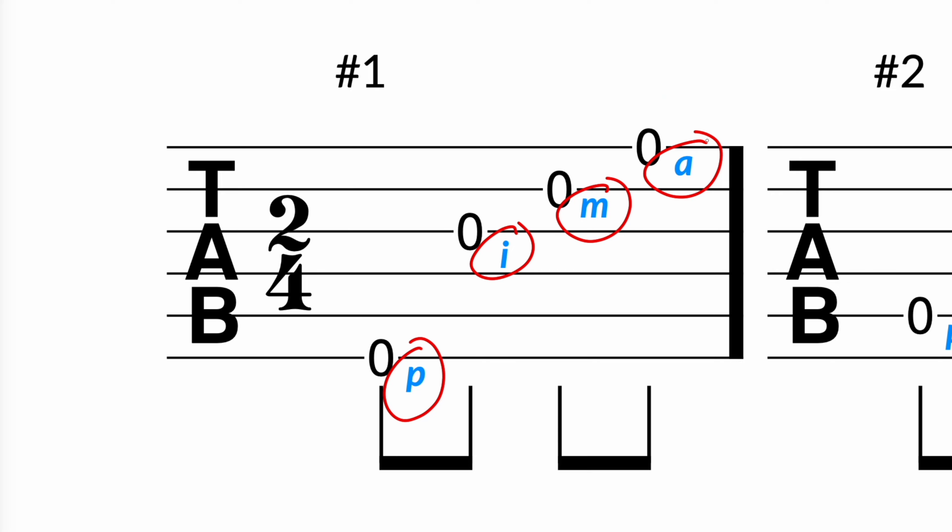So again, that's P-I-M-A — thumb, index, middle, ring. We're going to be using the letters P-I-M-A to describe what fingers are going to pluck the strings on tabs, so you want to have them memorized. In this quick example, you can see the P for thumb, the I for index, the M for middle finger, and the A for the ring finger.